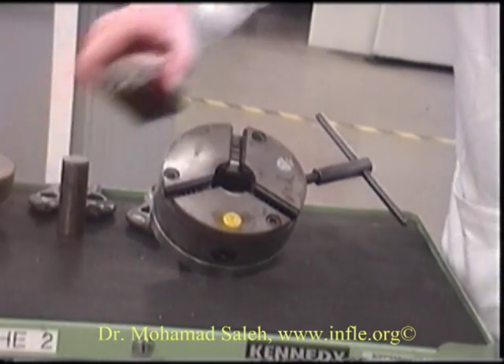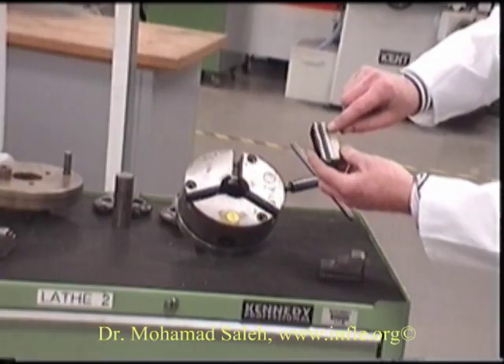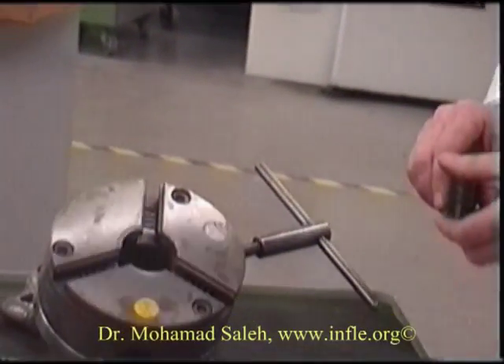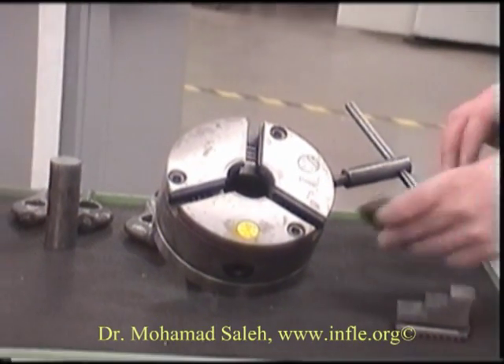Now to insert your three jaws into this chuck, it's important to remember to get the correct numbering sequence. In here is number one, and it's important that this lines up with its position number one, which is here.